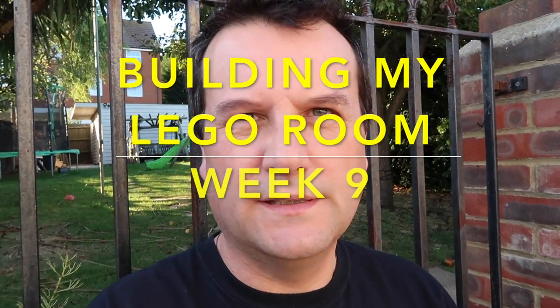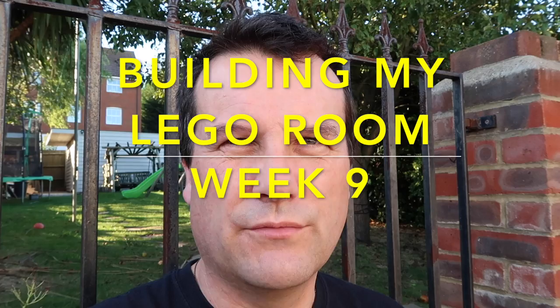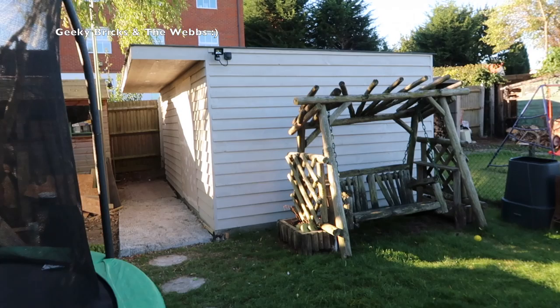Hi everyone, it's Dave and welcome to another week of building my Lego room. You can probably see a glimpse of it back there, so without any further ado we're gonna go up there now and take a look at the progress from this week.